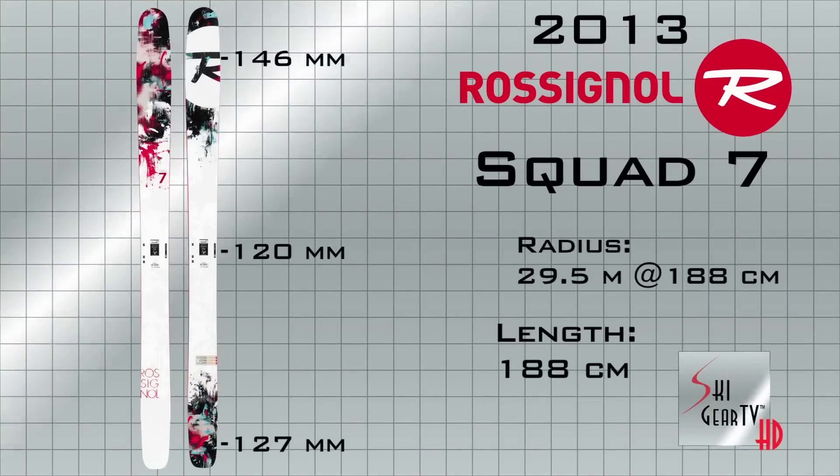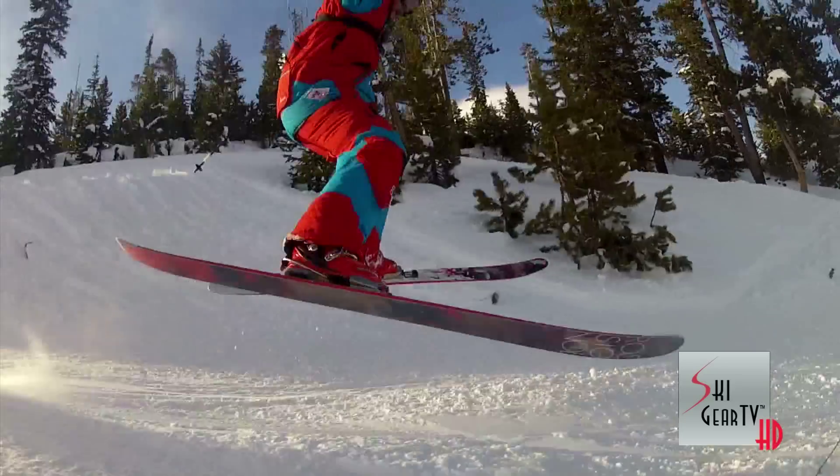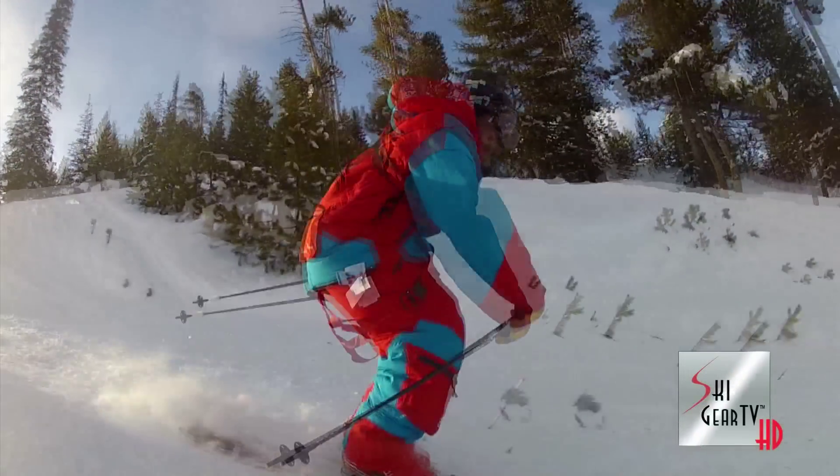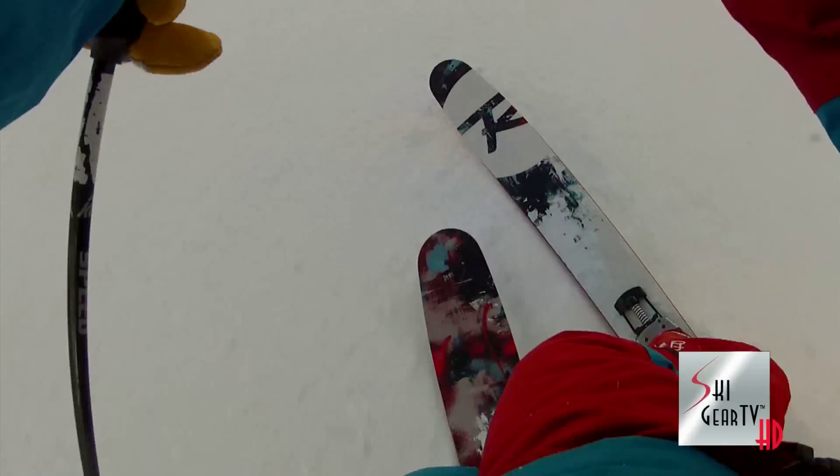I skied the 188 ski with a pair of the 22 Designs Hammerhead binding and I was pretty stoked on them. It's a stiff bomber ski — not quite great at those sharp in and out turns, but it's going to be great when you get into an open face and really want to just charge it.